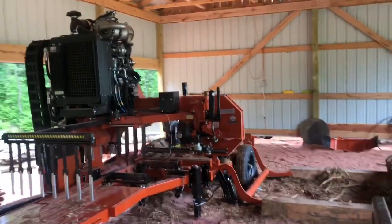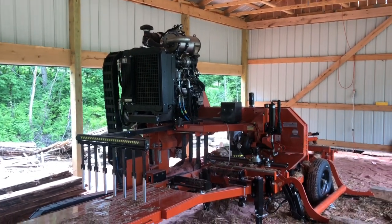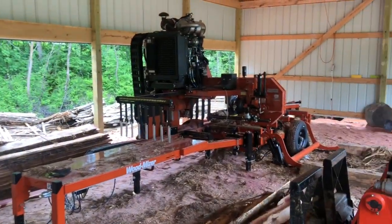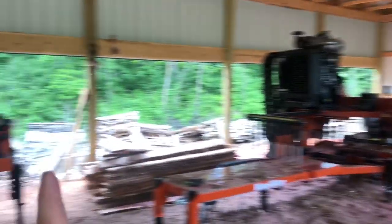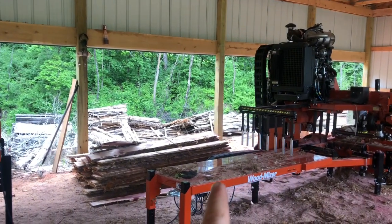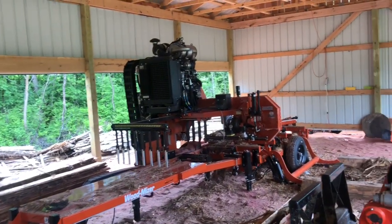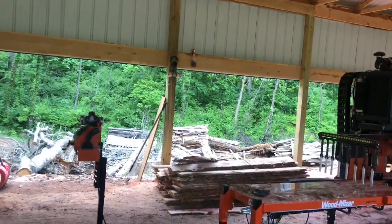I'll cut a little bit to show you guys kind of how it works, and we'll make a lot more videos on this thing. This is just to show you what I got and how it's set up. You can see it has a drag-back finger, so I just stand here at the pedestal — the head goes down, makes a cut, and I can drag the boards back with me onto the off-feed table.